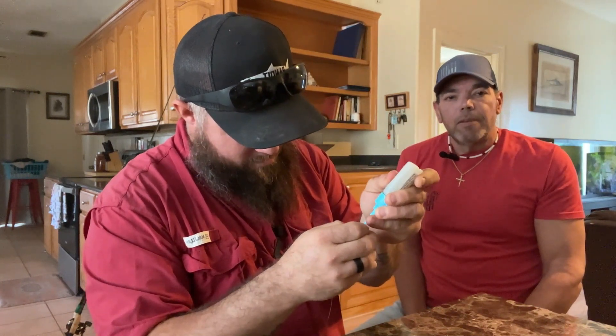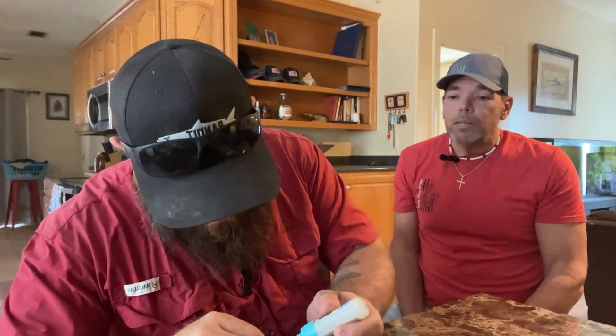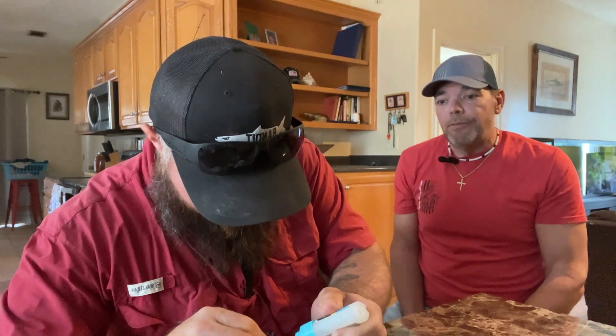Is this overkill? Of course it is. But if you hook a 10 to 12 pound sheep's head, pound for pound the fight is insane. Richie has put hundreds and hundreds of clients on monster sheep's head. He's actually gotten a couple of state records on his charter trips — over 12 pounds. And the reason they were landed is because of the care he took in building the rigs. When you get a sheep's head over 10 to 12 pounds, it's a way different fight — from a lawnmower to a tractor, it's hard to explain.